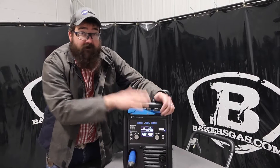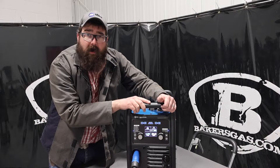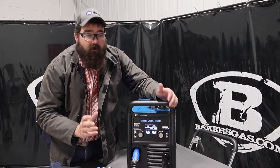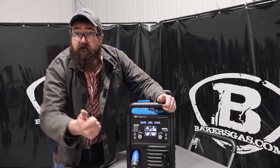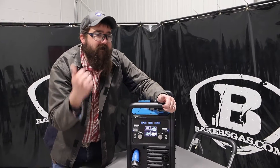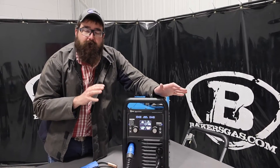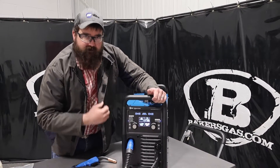All of that is wrapped up into this machine, and this is a great home hobbyist machine. People are always asking, 'I want to learn how to TIG weld aluminum.' Well, this is perfect, because we've got high frequency start. If you've never TIG welded aluminum and you try to use lift arc, it's not going to go well. So high frequency start is awesome to have.